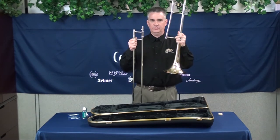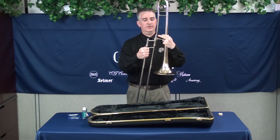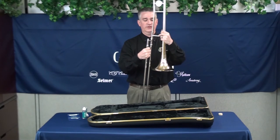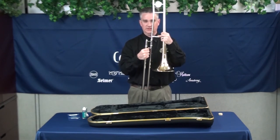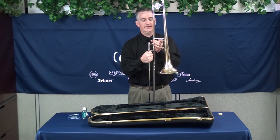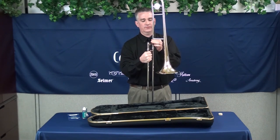The next step is to make the connection between the bell section and the hand slide section. There's a tapered piece on the hand slide and a tapered piece on the bell section right here. You fit those two sections together with just a gentle twist — you don't want to really force it because you might get them stuck together. Just a gentle twist so that they will stay in place. Then this screw ring, you want to thread onto the receiver on the bell section and just screw it on, giving it a gentle twist so that it's tight.